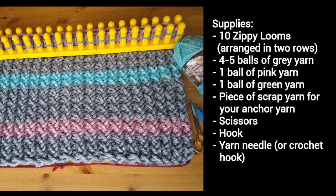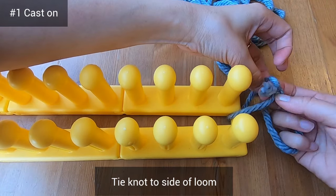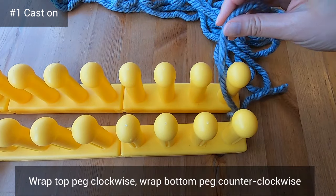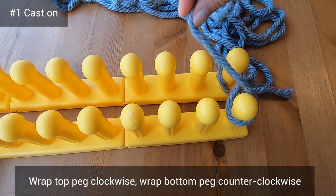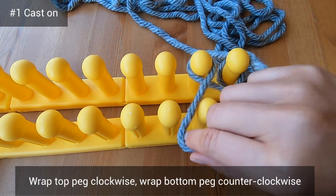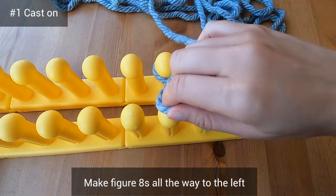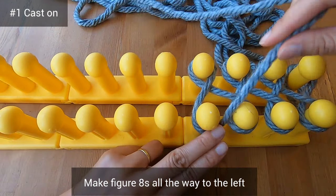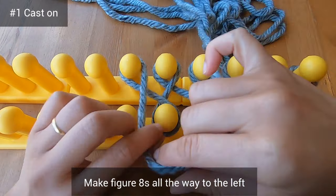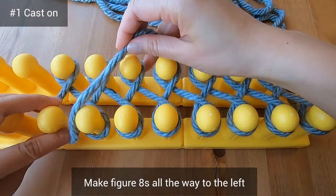So let's get started. To begin casting on, you'll tie a knot to the side of your loom. Next, you'll wrap the top right peg clockwise and the bottom peg counterclockwise to make a figure 8. Keep making figure 8s like this all the way to the left of your loom. This figure 8 stitch, which is also called the twisted stockinette, is one of my favorite loom knitting stitches because it's fast, easy, and it creates a nice texture.